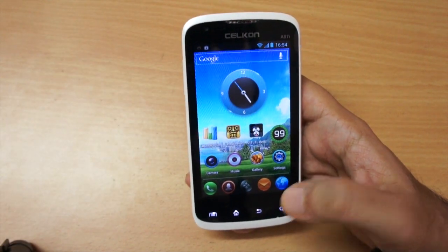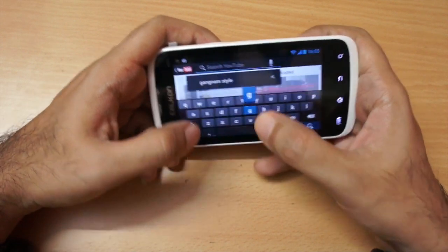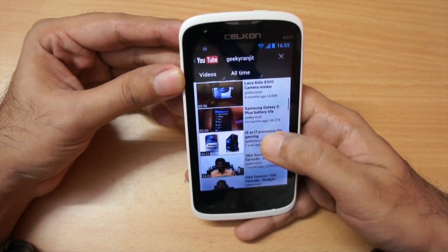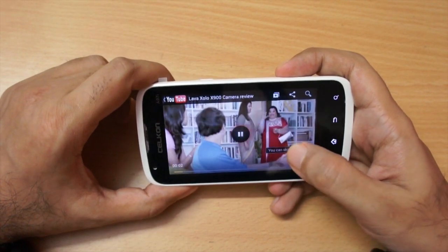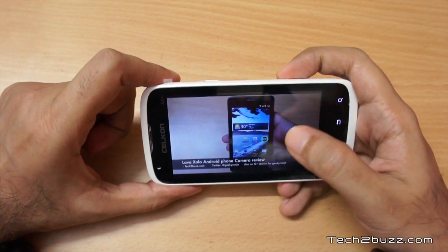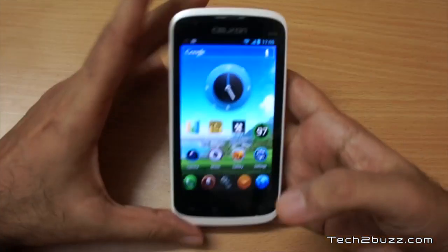You can easily play YouTube videos on this phone. I changed the orientation, went to the Geeky Ranjit channel, selected a video, and in general the YouTube video playback was pretty good with this phone — no issues. It played in high quality without any problems, so YouTube playback was also pretty nice.